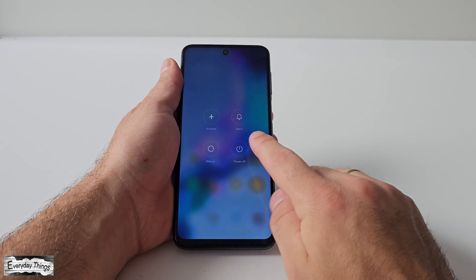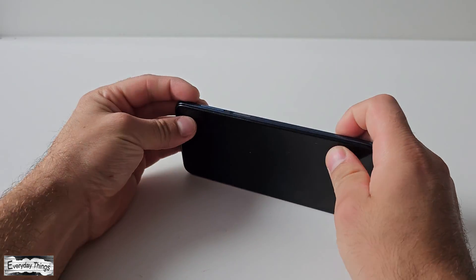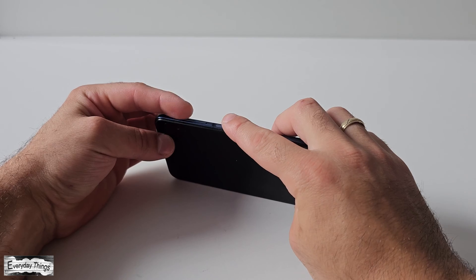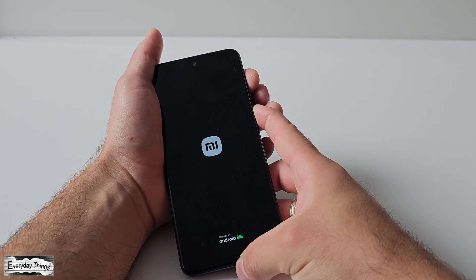To initiate the hard reset, first power off your Xiaomi Redmi smartphone. Once your phone is powered off, press and hold both the power and volume up buttons simultaneously until the Xiaomi main menu appears.